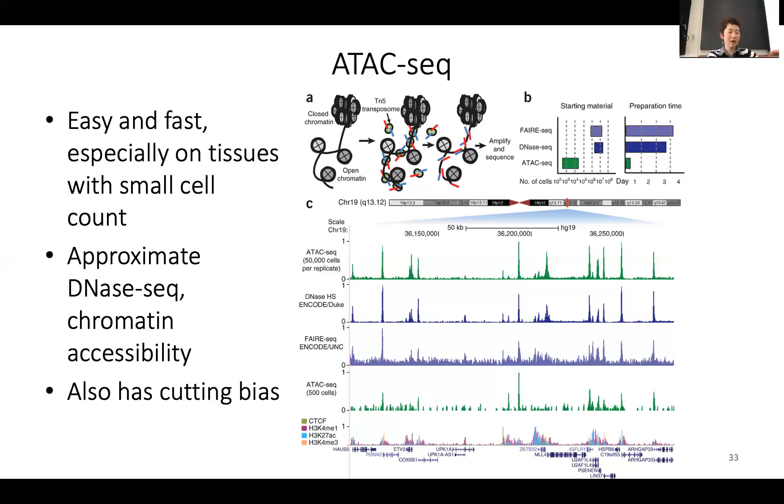Nowadays, in the early days there was only DNase-seq and only the John Stam lab could do this experiment very well. But in recent years, because of ATAC-seq, the increase in ATAC-seq experiments is really amazing. Especially, you can do this on tumor tissues and developmental tissues with only very few cells. It's easier to do than transcription factor or histone mark ChIP-seq, so this data is accumulating very fast in the community.